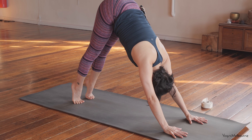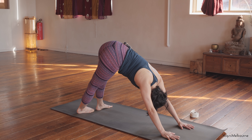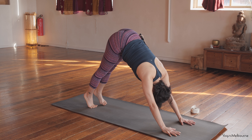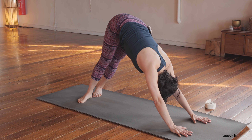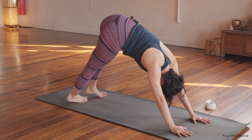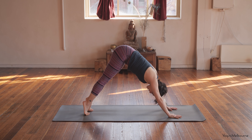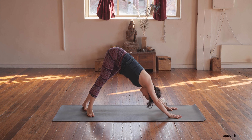Lifting up onto the balls of the feet — inhale. Exhale, take both heels over to the right. Pressing down through the outside of the left foot, inside of the right foot. One full breath here. Inhale back through centre, going over to the left. Pressing down through the outside of the right, inside of the left. Pressing into that right hand, drawing that right hip away from the right hand. Come back through centre. One more time over to the right — one full breath. Centre, then to the left. And back to centre.